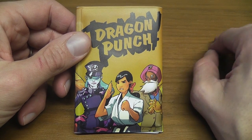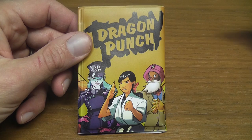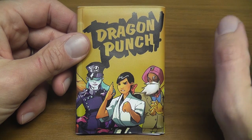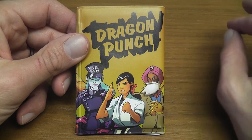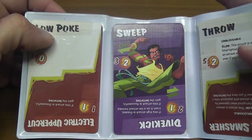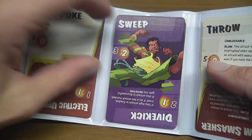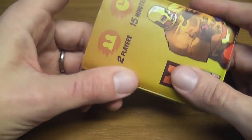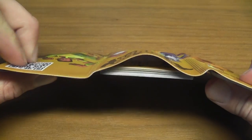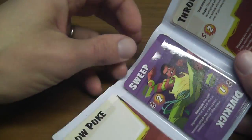It doesn't require a surface to play, even though we're going to use one in this review. There are many games that present themselves on the market as small, portable, play everywhere, etc. But this is definitely the one that does that the best, and is hands down the one with the best presentation. It looks like a credit card holder — you can actually put it in your pocket. It's in soft but very sturdy plastic. Incredibly well done presentation.